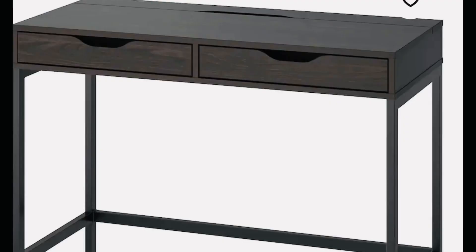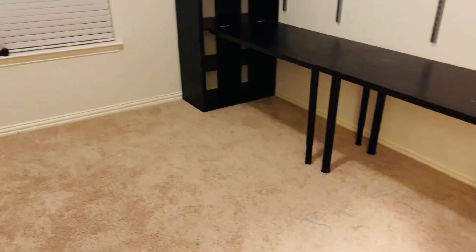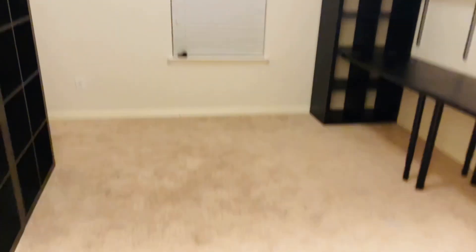I am going to buy — I think it's around $199 — an Ikea desk, and the desk is going to go here. It's just a simple desk with two drawers. And I'm going to put in an island in the middle of this room. This is a 12 by 12 room.